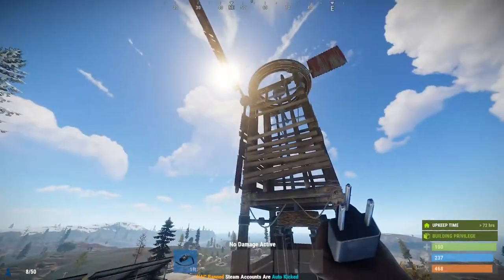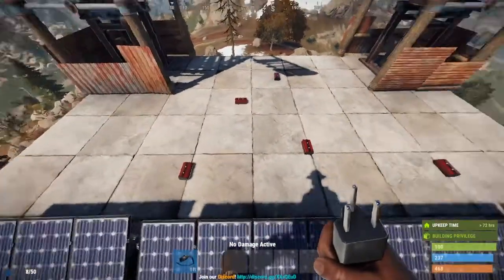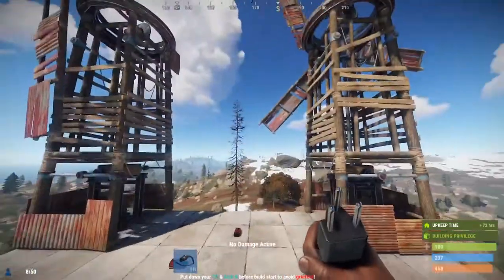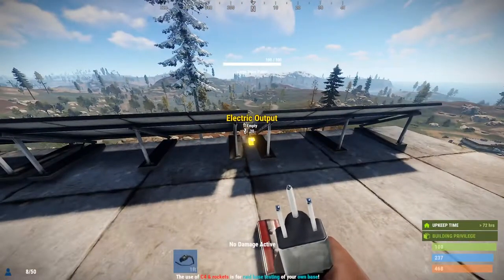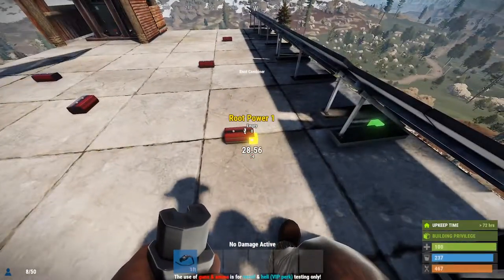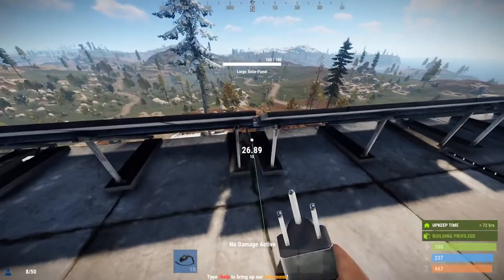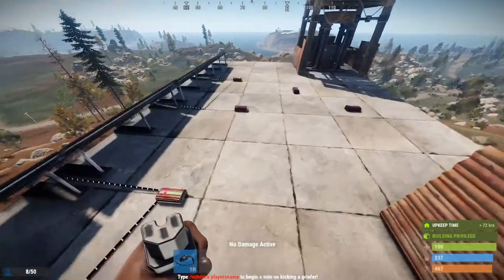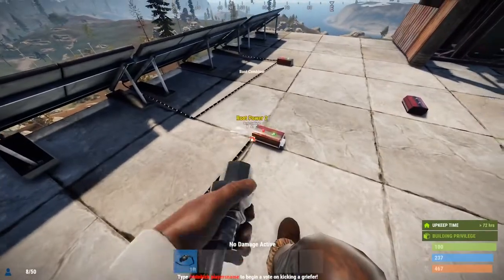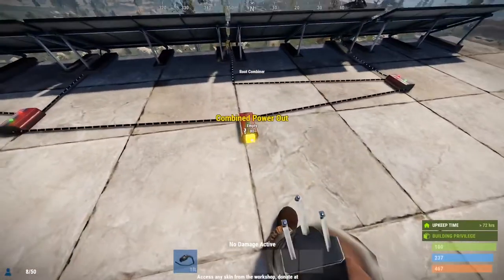First things first, we're gonna set up our power source. As you can see I have two wind turbines and four solar panels. To connect all these we're gonna need root combiners — I'm gonna be using a total of five root combiners. All you have to do is find the electricity output from the solar panel and put it into one of the power slots of the root combiner, and do that for each solar panel. Once you're here you can combine these two root combiners into one more root combiner.